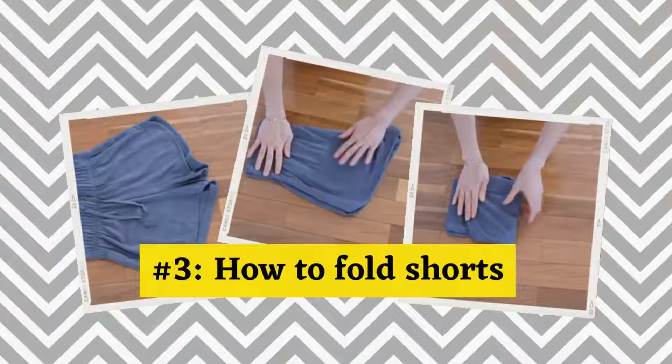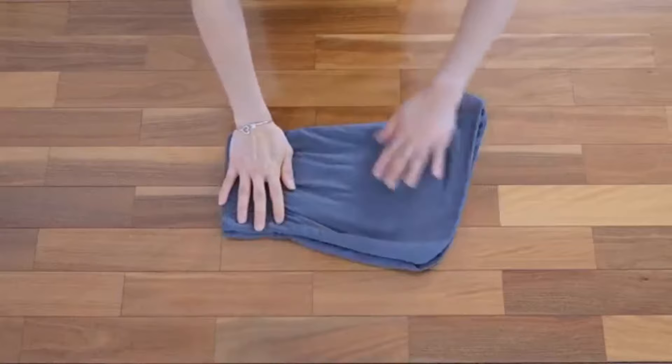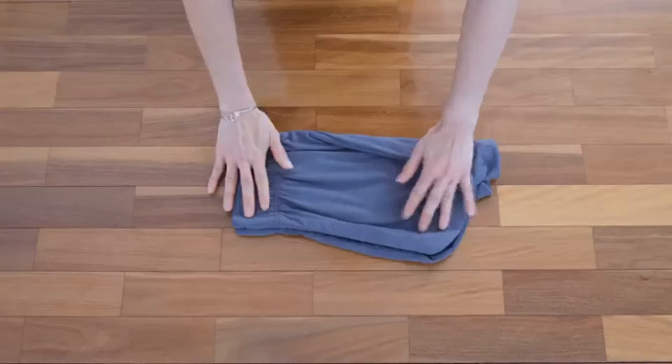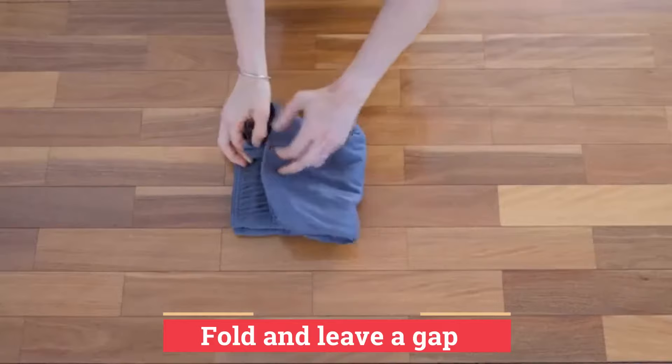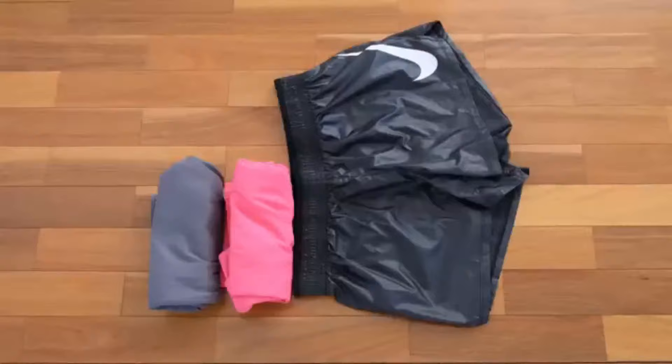Now let's fold gym shorts using the KonMari method. We start by folding the shorts in half. Smooth out the material with your palms. Fold in the triangular area to form a straight line. Fold the shorts from the bottom, leaving a small gap at the top where the waistband is. Fold in half to form a small neat rectangle that can be stacked in your drawer. And now it's time to fold the rest of my shorts.